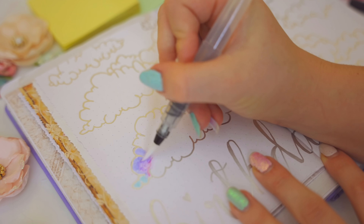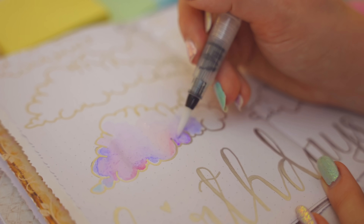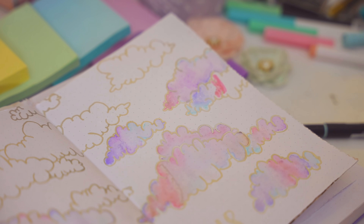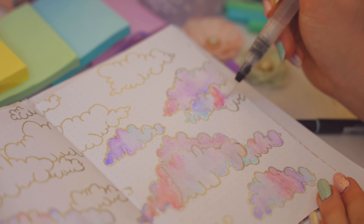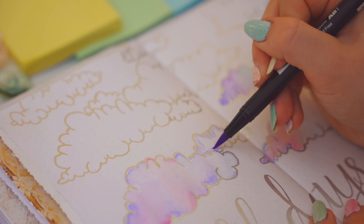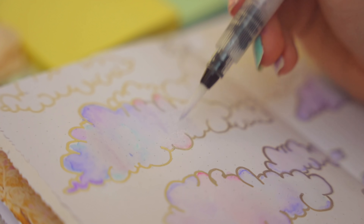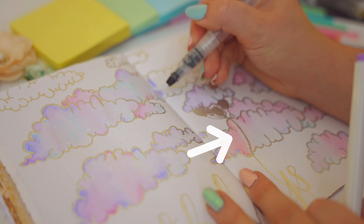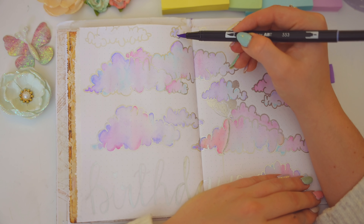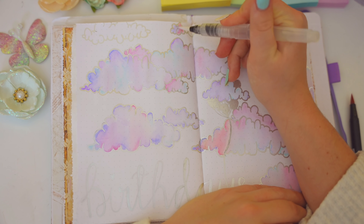Here's the birthday page. At first I thought of doing a traditional spread with balloons for each birthday, but then I thought — why not do clouds? That fits the pastel fairy tale theme more. I found a picture on Instagram using Tombows for watercolors, so I outlined clouds in metallic pen and used my water brush to make Tombow and Crayola super tip watercolor clouds. I covered one mistake by pretending it was a balloon string, which actually made the whole spread look cooler.